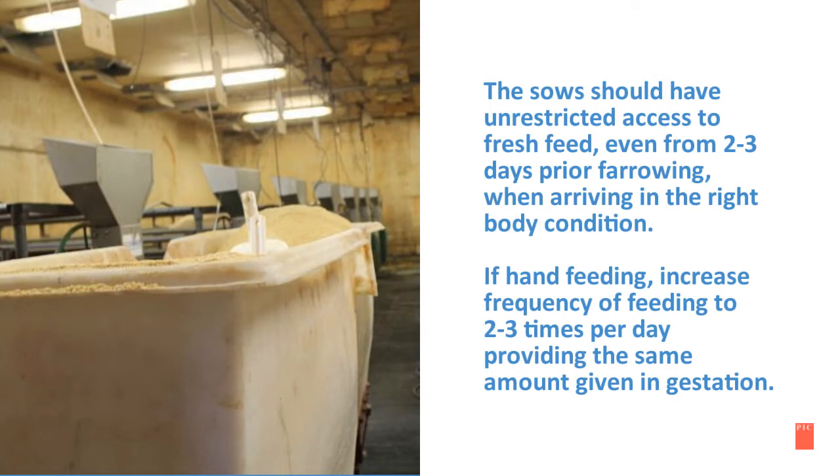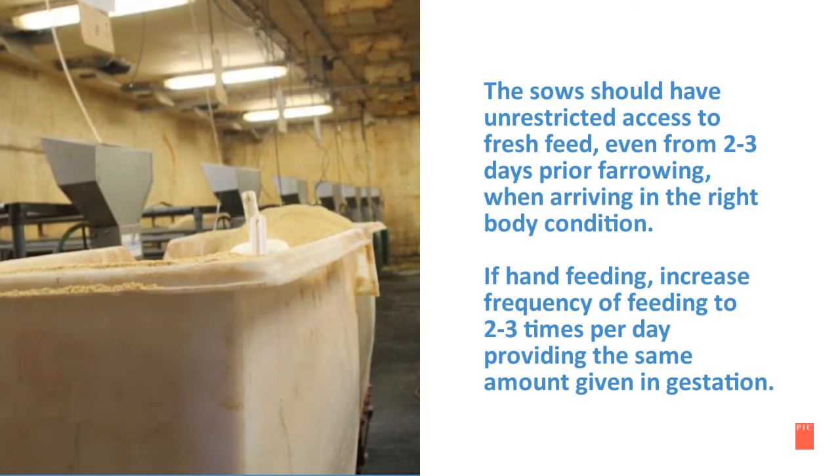If hand feeding, increase frequency of feeding to 2 to 3 times per day, providing the same amount given in gestation.